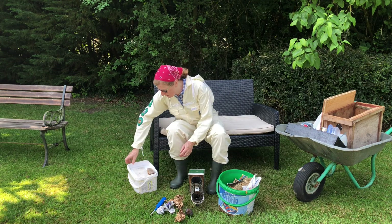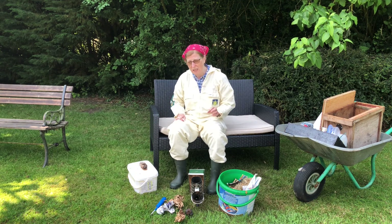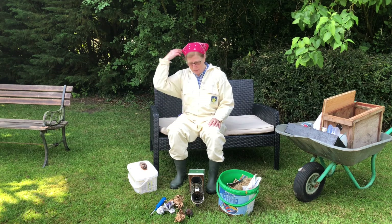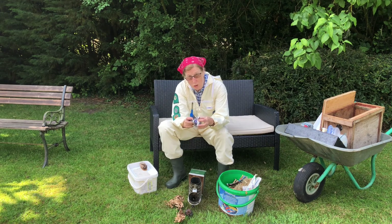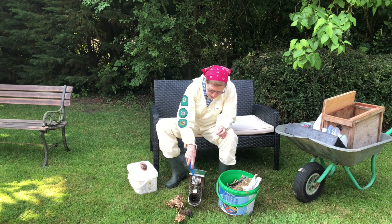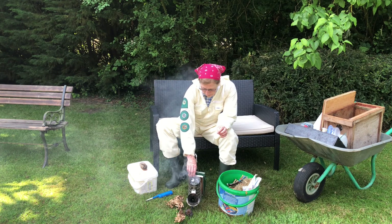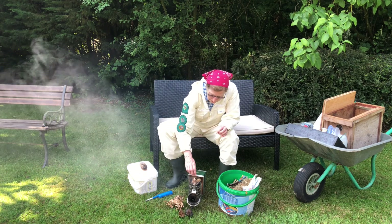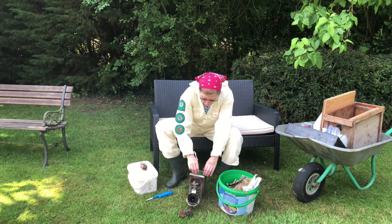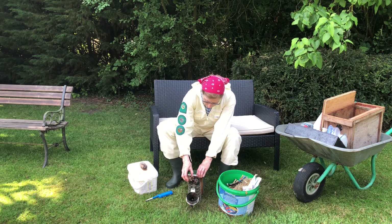We're going to get our clean hive tool out of the washing stowder. The second thing is lighting the smoker, which should be done away from the apiary — we're 20 yards from the apiary, no veil, no gloves. Light your paper first and just pop it loosely into the smoker. Make sure that's really alight and then loosely put in shredded cardboard, then pack more. I'm using shredded cardboard and crushed cones.